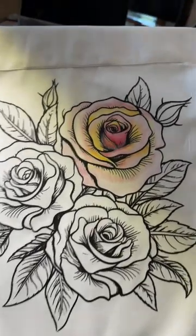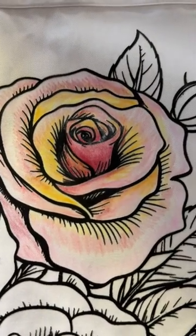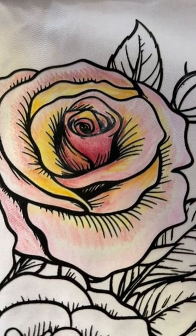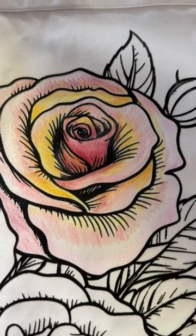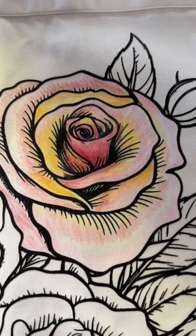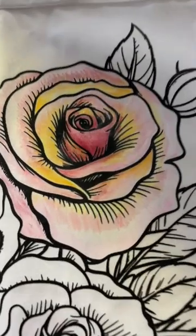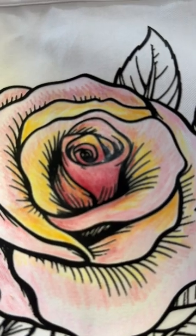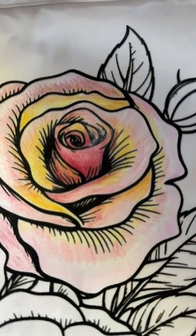I am using Inktense pencils on this rose. I have put in a tiny bit of fabric medium in the center so that you can see how this works. This is a 100% cotton shirt. I will be documenting this as I color. Everything that you see here I've colored first, except for the center.